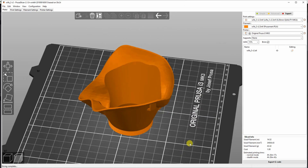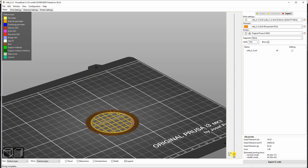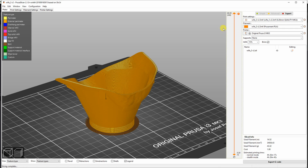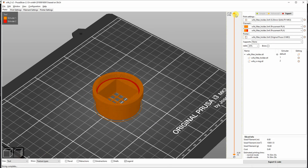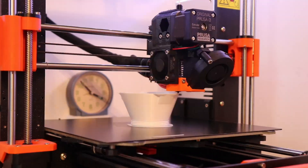Let's preview the printing in the slicer. I'm using PrusaSlicer and printed the mask in PLA with 0.2mm layer height — later I'll coat it with epoxy resin for better cleaning. This is the filter holder. I use the multi-color 3D printing technique where I replace the filament manually to print two layers with Obitech Soft PLA for better sealing. The printing process took me a little more than three hours for the mask.